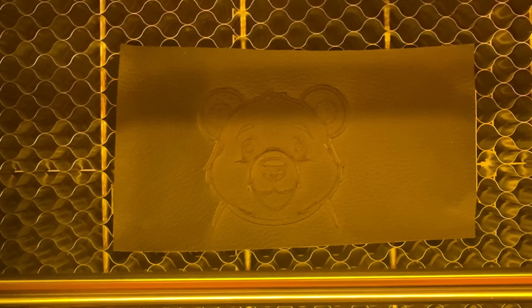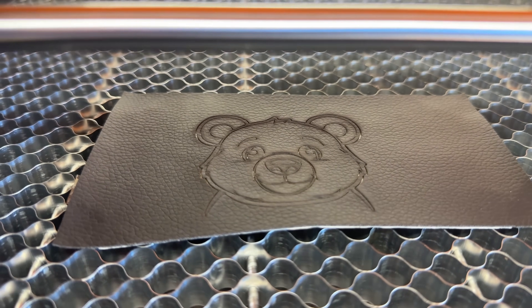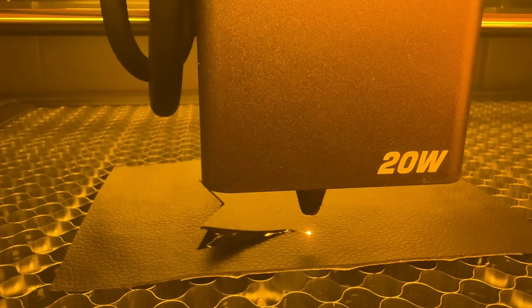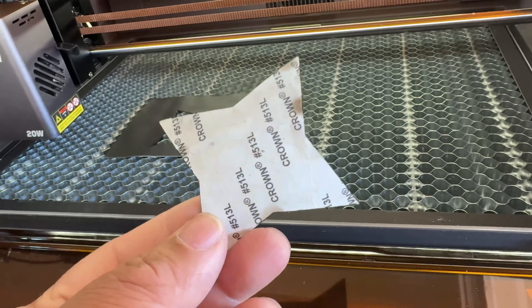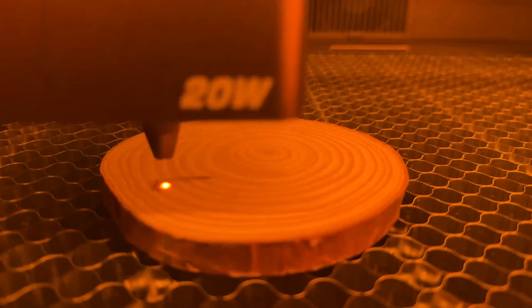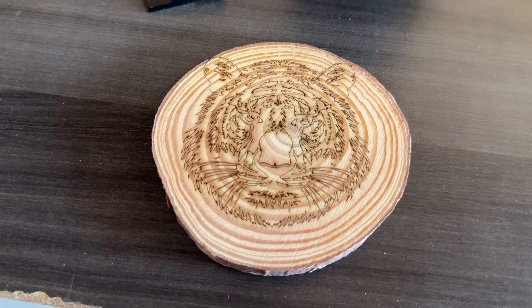If you've been thinking of starting a side hustle or boosting your Etsy store, this machine can literally pay for itself in weeks. A custom leather keychain sells for $18 — make 15 a day, that's $775 profit. Or an acrylic nightlight for $45 each: sell 15 of those and you're pocketing over $500 a day. The Falcon A1 Pro isn't just a tool, it's a business in a box. Creality is already huge in the 3D printing world. Falcon is their creative laser division, born out of listening to makers like us, and the A1 Pro is the result of years of development to make pro-level engraving accessible to everyone.